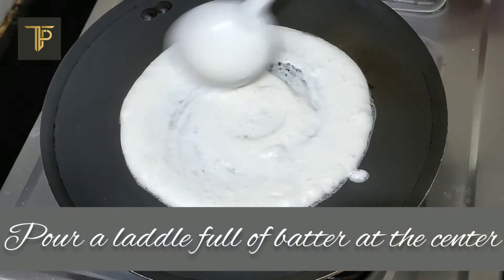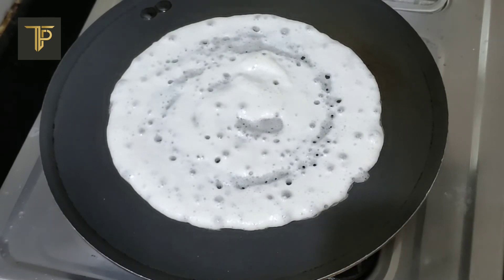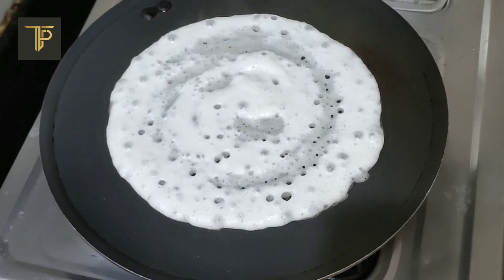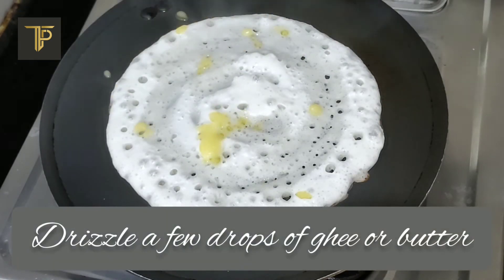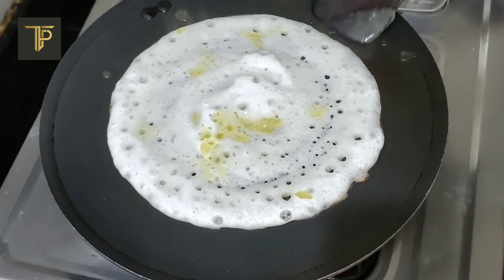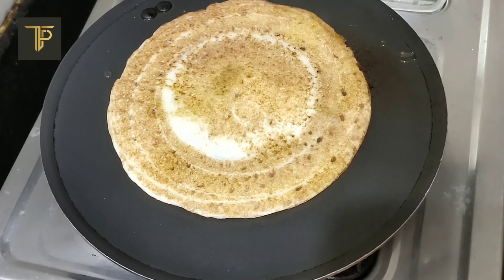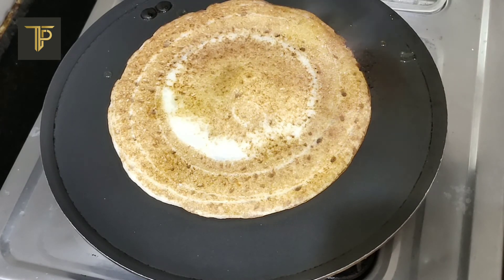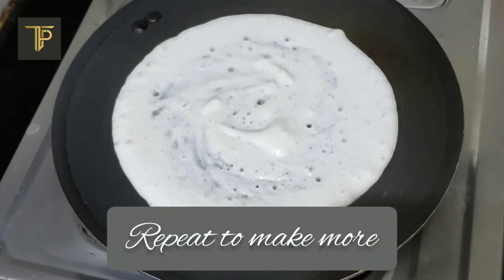Pour a ladle full of batter at the center of the dosa tawa and gently spread it in a circular motion. Once the dosa is set, drizzle a few drops of ghee or butter. This will not only enhance the taste of the dosa but will also prevent it from sticking to the pan. Flip the dosa and let the other side cook as well. Repeat the process to make more dosas.